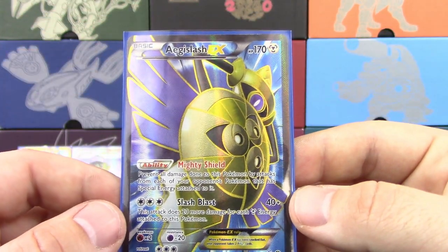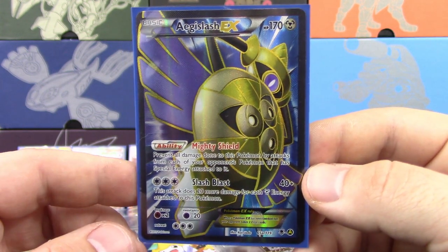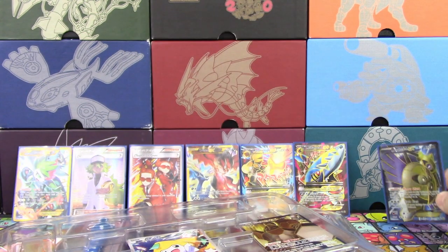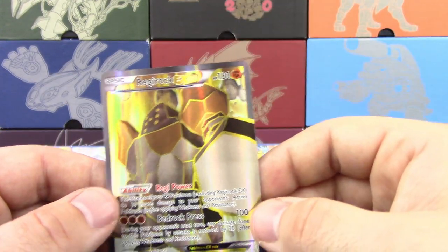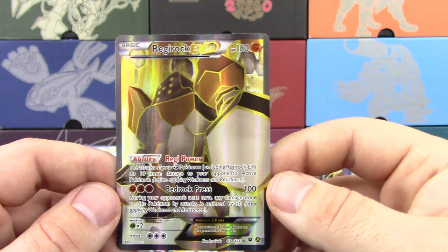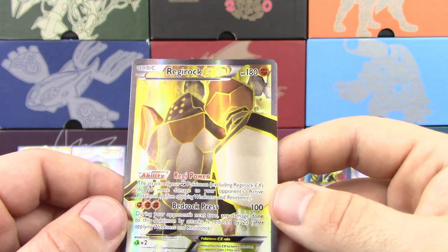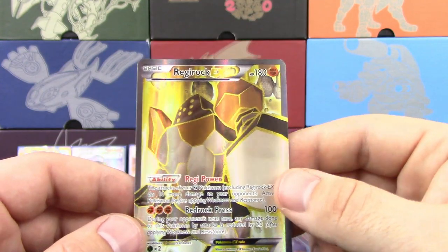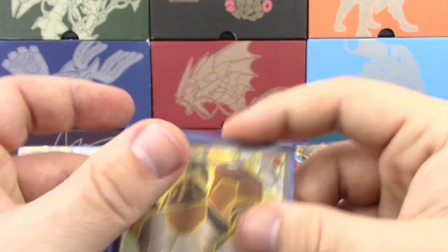And it was a very good card in Expanded a while back. Mighty Shield: prevent all damage done to this Pokémon by attacks from each of your opponent's Pokémon that has any special energy attached to it. To be fair, when Phantom Forces first came out it was a staple in Standard also. Then we got Regirock EX — another card that has always deserved a Full Art. Regi-powered: the attacks of your Fighting Pokémon do 10 more damage if there is a Regirock on the bench.